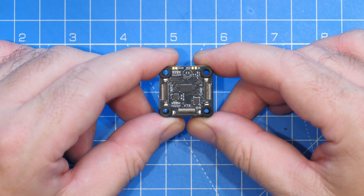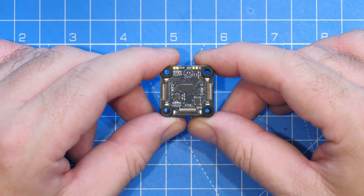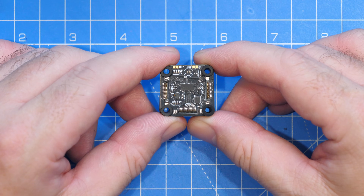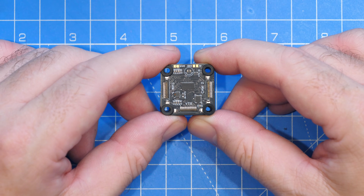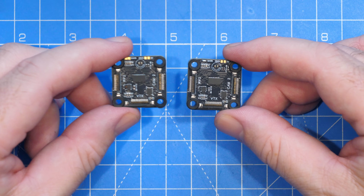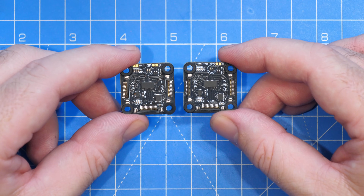This little board is called the HD Zero camera switcher, and it allows you to connect up to two HD Zero cameras to one VTX. What's really cool is that you can also connect two of these boards together, allowing you up to four cameras on the HD Zero system.